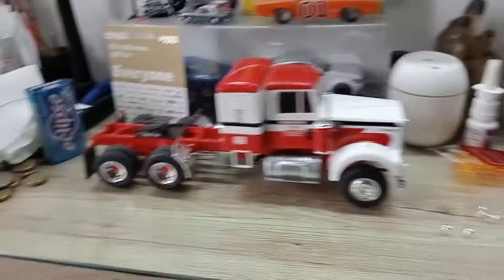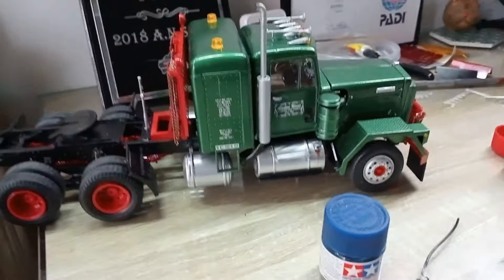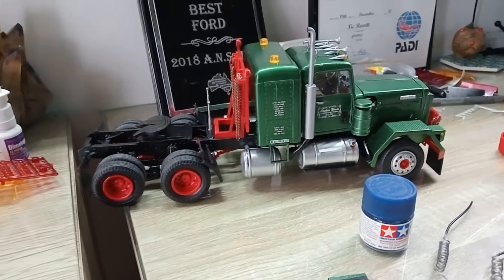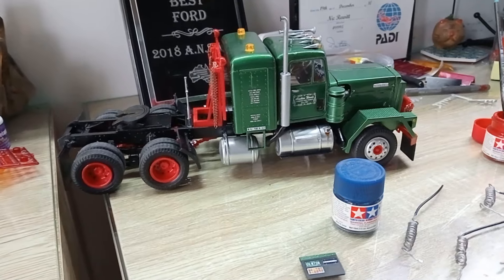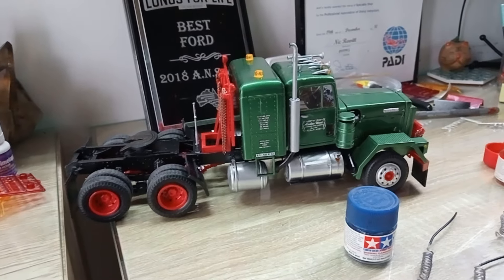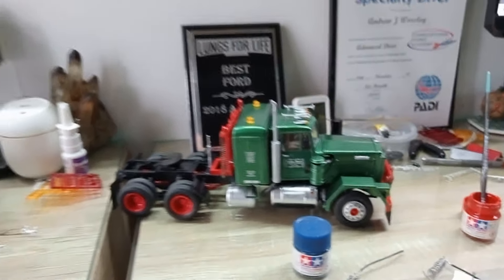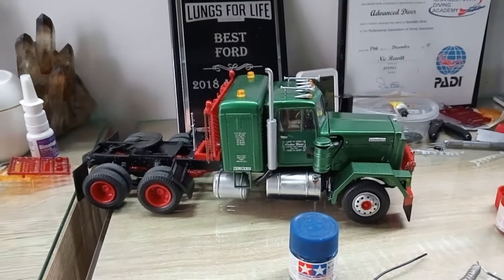I've got a trailer I've been looking at at the hobby shop - it's about $150 but it's a flatbed low trailer and it's also got what I think is a D9 or D8 Caterpillar tractor. I'm going to make the tractor look really dirty and muddy, do the trailer to match this truck - like it's hauling a tractor to a gold mine or something. That'll be a nice little addition.